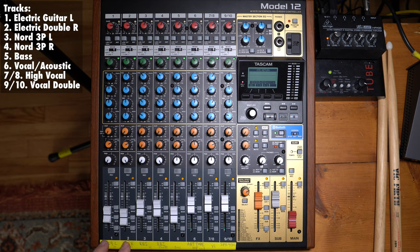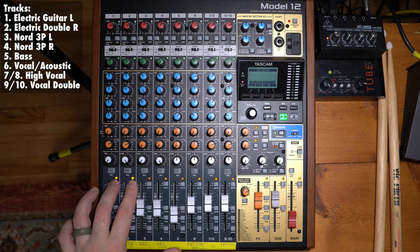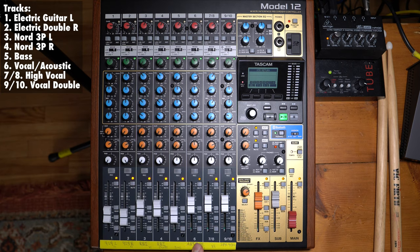This song is pretty simple. It's just an electric guitar that's varied throughout to keep it interesting, the Nord Drum 3P on these two tracks, the bass here, the vocal, and the acoustic. This is the higher vocal that comes in, and this is the double on the chorus.